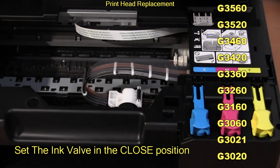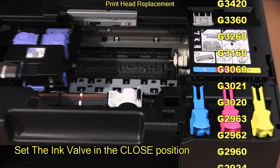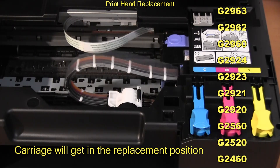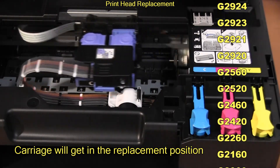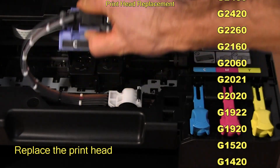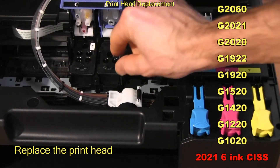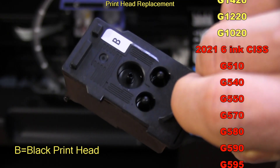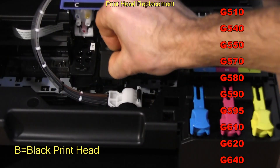Follow the on-screen steps to complete the printhead replacement process.